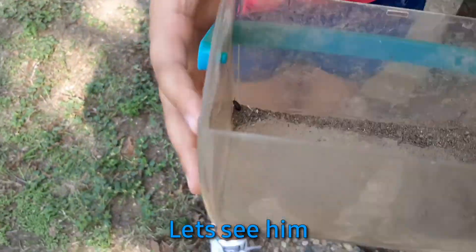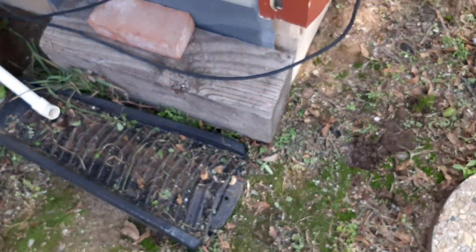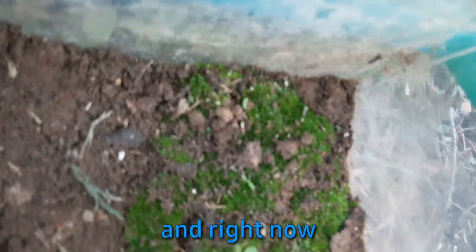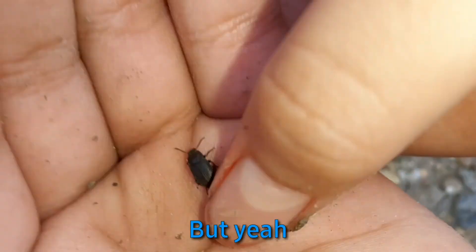Rescue beetle! Let's see him — yeah, you can see him in the corner. We're making him a habitat. First what we need is moss. We have moss on this side and a little plant right there. Here he is — he's not moving but he will move. See, he's still alive, don't worry guys. And this is his moss.